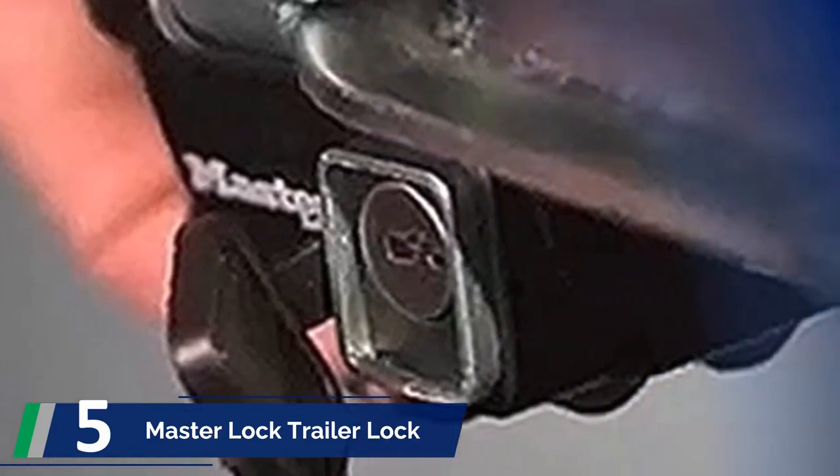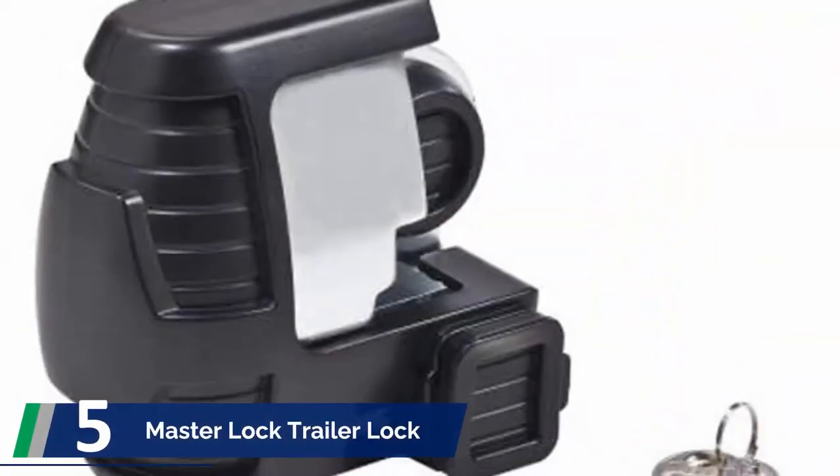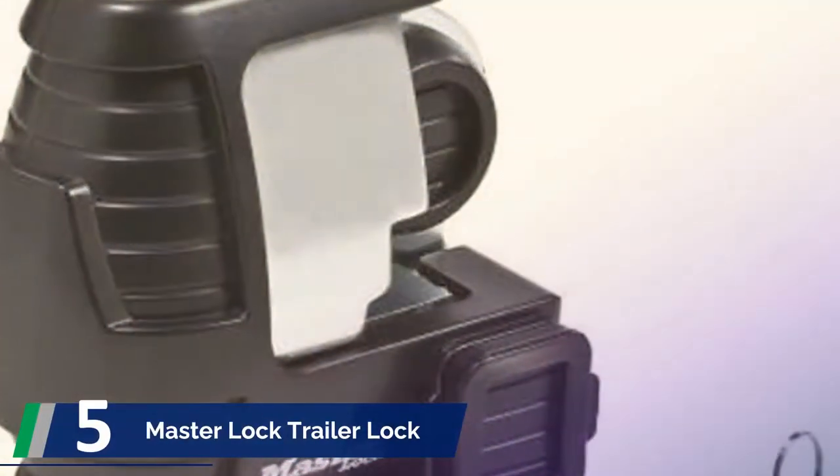Without any doubt, the solid metal construction makes the lock more secure and worthy. This trait deserves more attention when making a purchase decision.